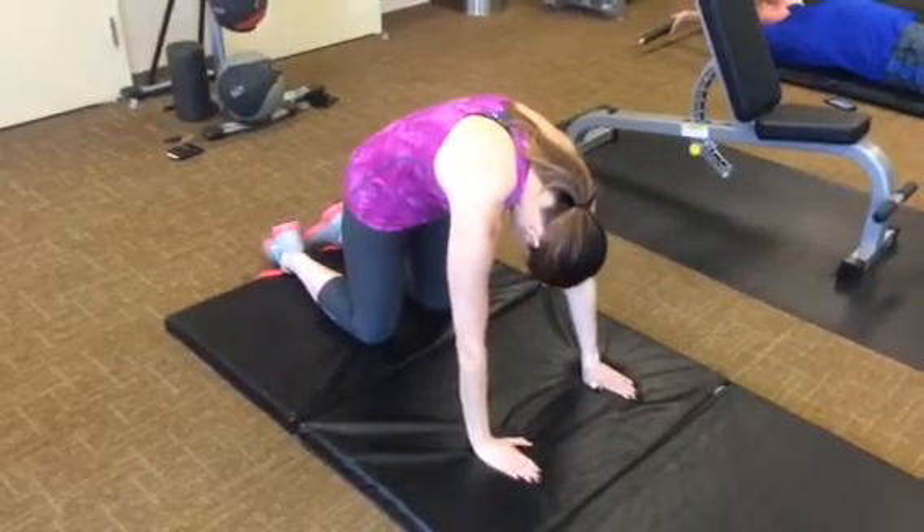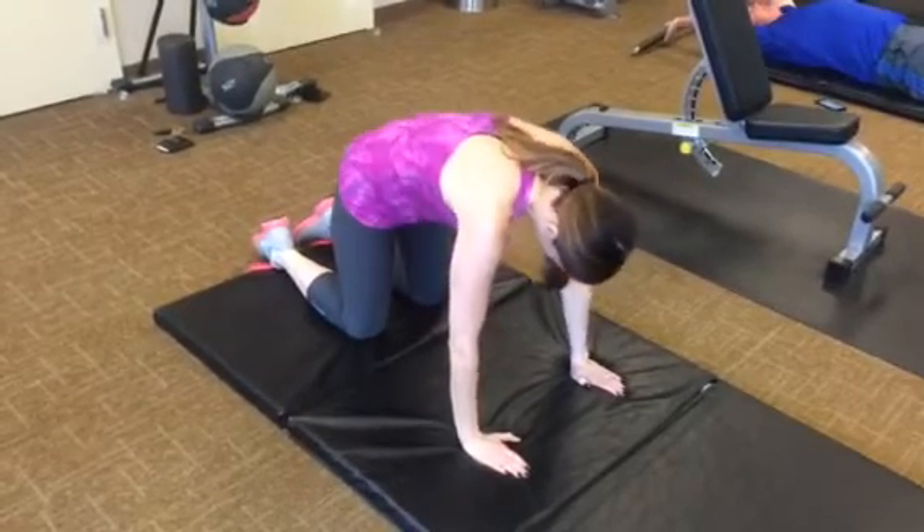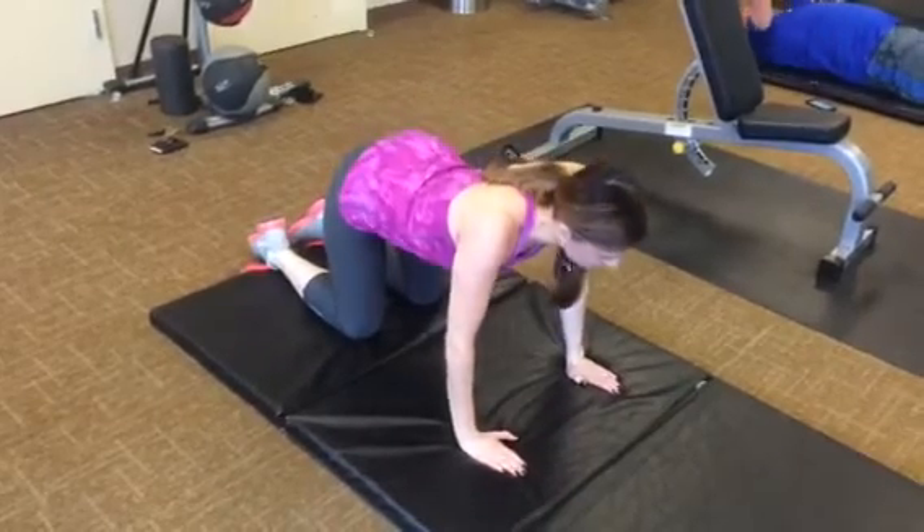There you go, just a few reps, cat and cow. Really focusing on your tailbone — it moves up and out.